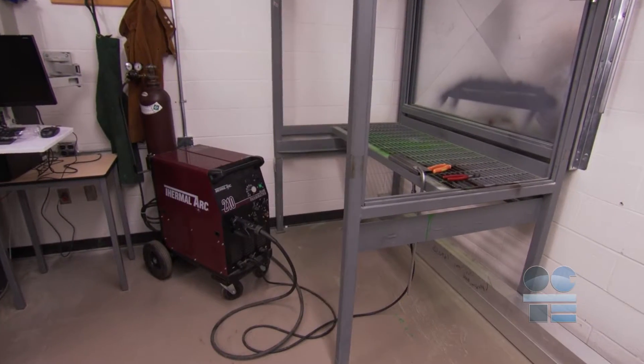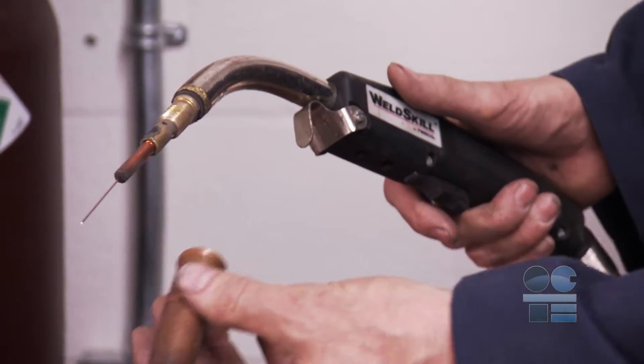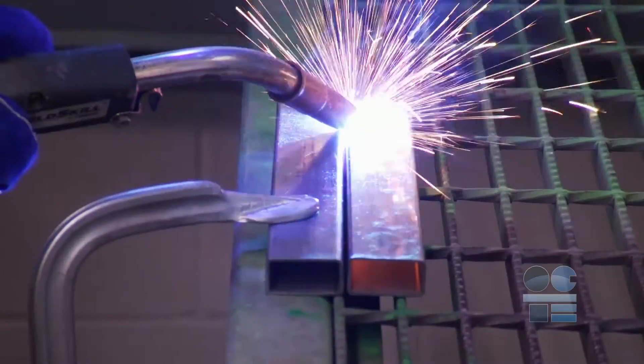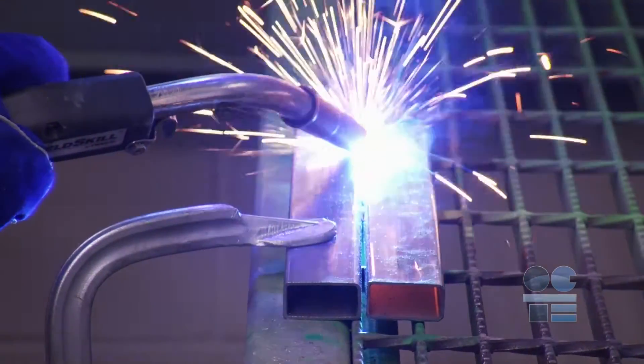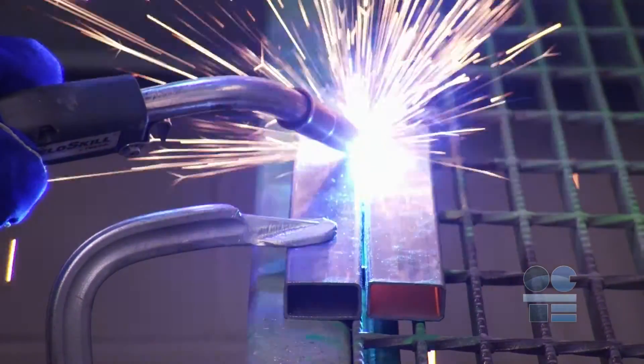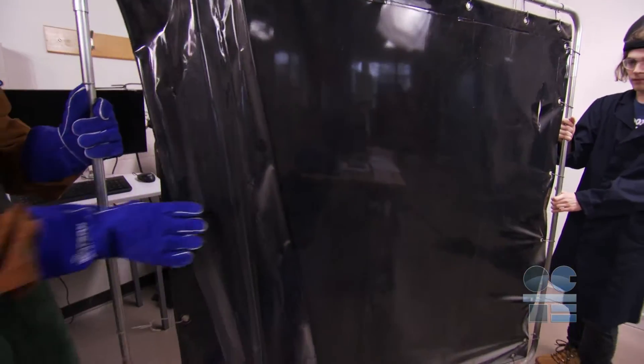MIG welding involves an electric arc between a wire feed and a metal surface, shielded by an inert gas to protect the weld from oxidizing. Welding can be highly dangerous, but can also be very safe if you follow the rules of safety and protect yourself with the right equipment. MIG welding involves intense heat, light, and molten metal.